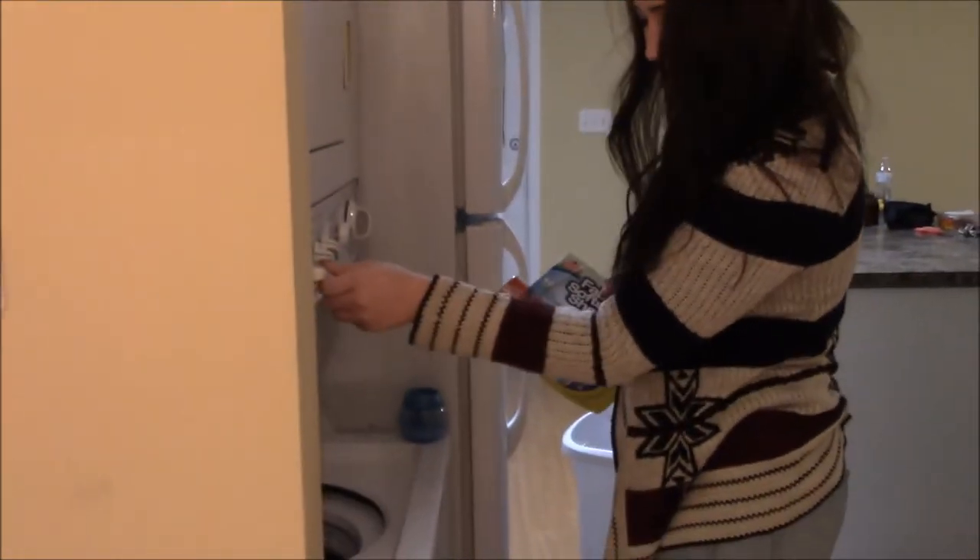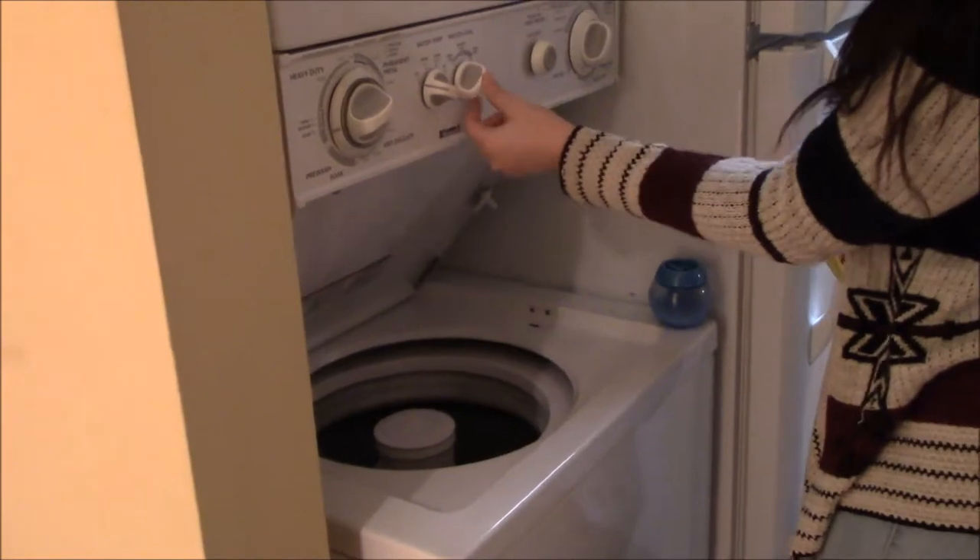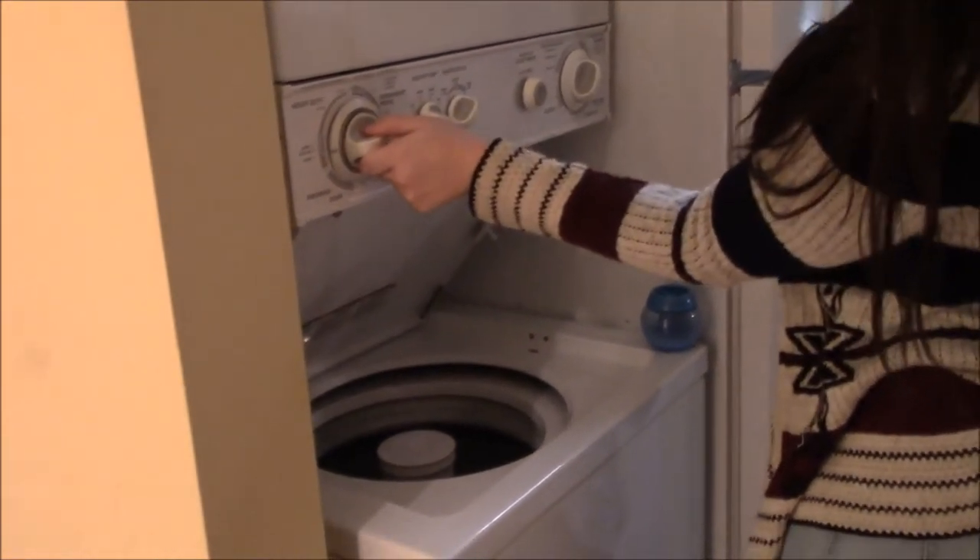So first you should turn your washer on, change it to large and then super, and start to fill your washer up.